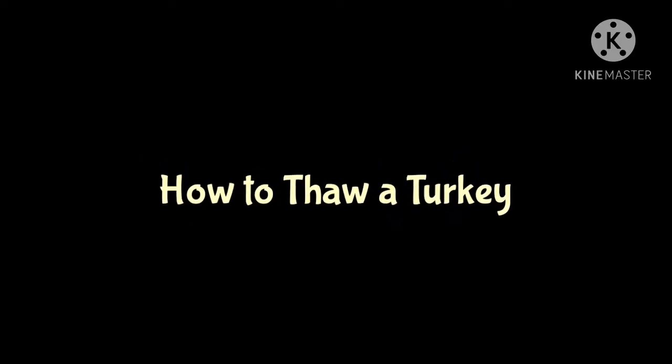Hey guys, so today I'm gonna show you how to thaw your frozen turkey. This method is a slow thaw, which is in the fridge.